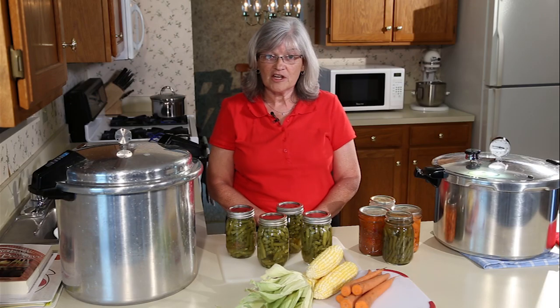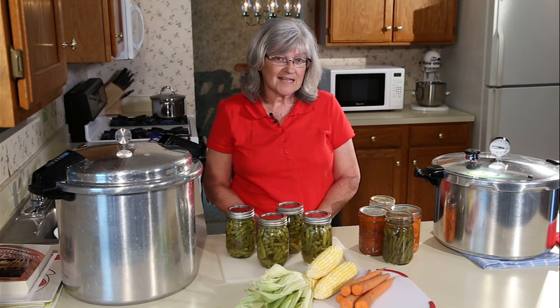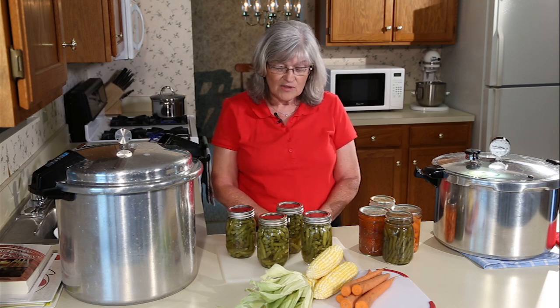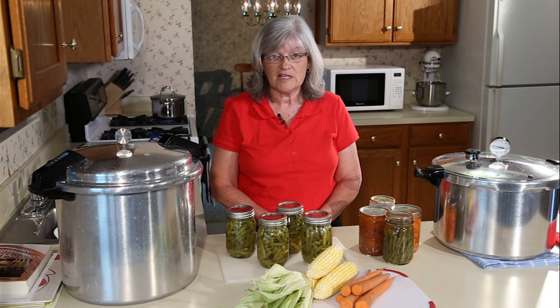Once you're done with your pressure canning process, let your canned goods set for twelve to twenty-four hours. You're going to start hearing that ping sound as they seal. When they're sealed, make sure you label and date them, and then you can take the rings off. If they don't seal — and you may have a jar or two that may not seal for any number of reasons — you can take that jar and put it in the refrigerator and eat it right away. Be sure to check out some of our other videos on water bath canning and freezing of fruits and vegetables.